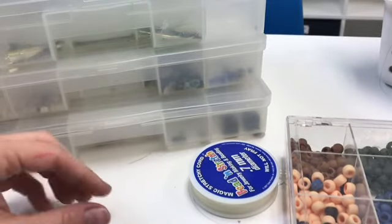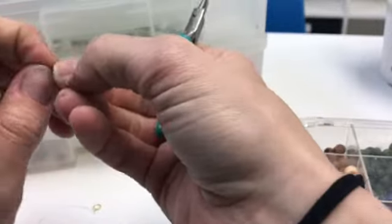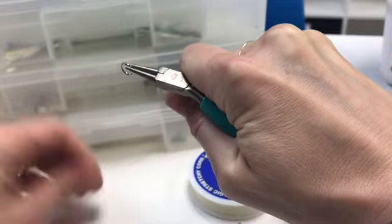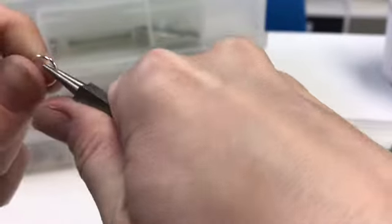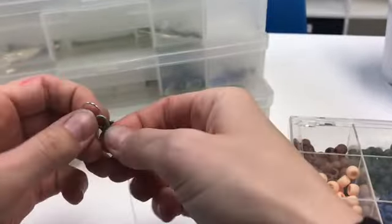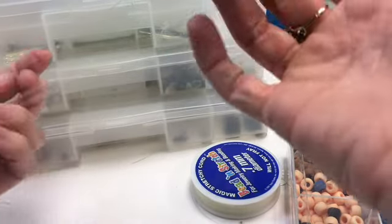You can always open these up. Let's say I want a bigger one — I want to add a bigger one. You can find where they meet, take a tool, and open it up. You can slide it through, and then I'm going to reclose it so it joins together. So now I've got a really good clasp that I can join together. And I have a necklace — obviously yours is going to be much fuller than that.